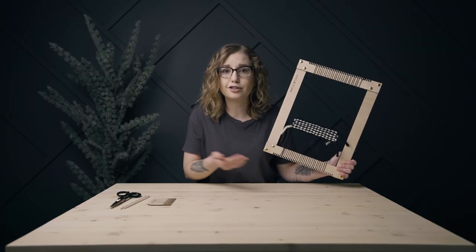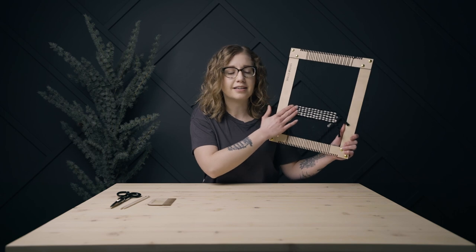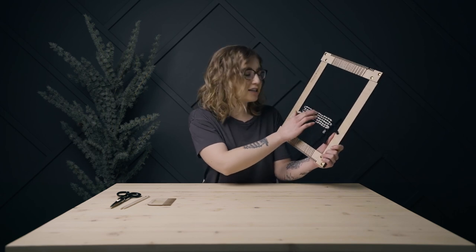Pick and pick is essentially just an alternating color plain weave — very simple, very easy to use, but it definitely adds some pattern, texture, and interest to your weavings. If you like this video, please hit that like button, subscribe, and click the bell to get notifications when I post new videos. Thanks so much for watching, and I'll see you on the next one.